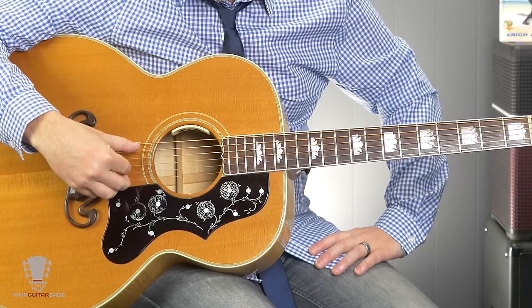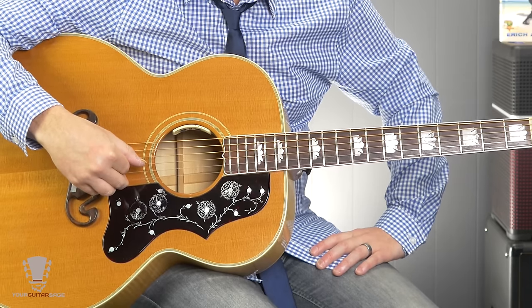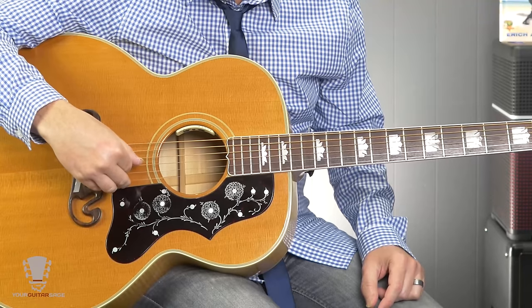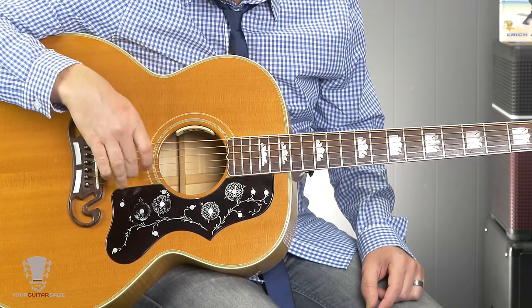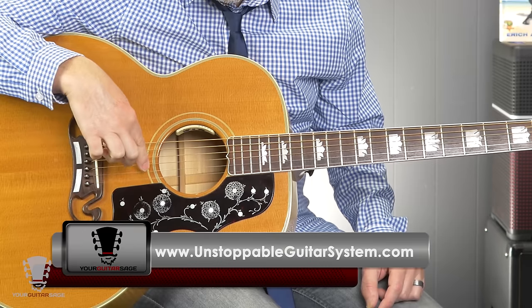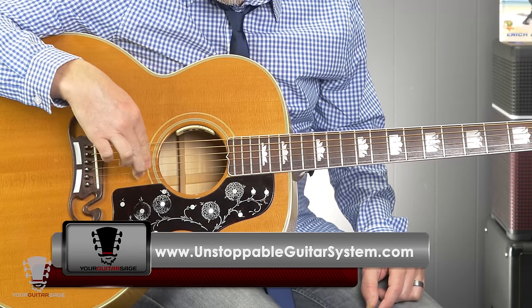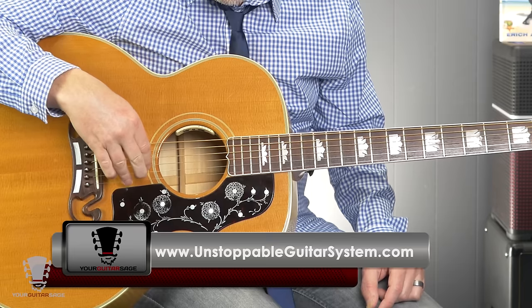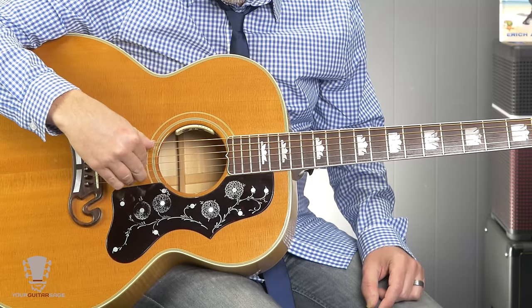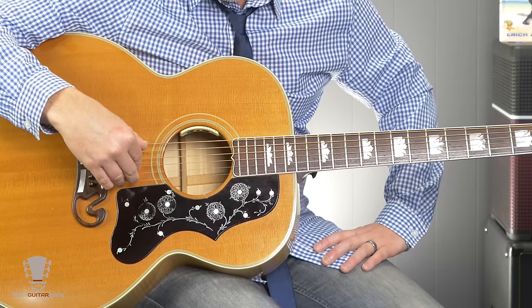So first off, the thumb technically should take care of strings six, five, and four — this is a rule of thumb that's about the thumb. And strings three, two, one should be played by fingers one, two, three, just like this. So you put your first finger on the third string, second finger on the second string, and the third finger on the first string. Take your thumb and rest that on the sixth string. That's called resting position. You're not going to move your fingers from there for this video.